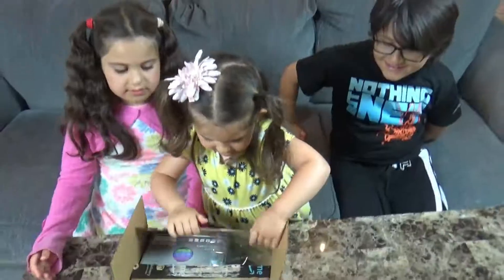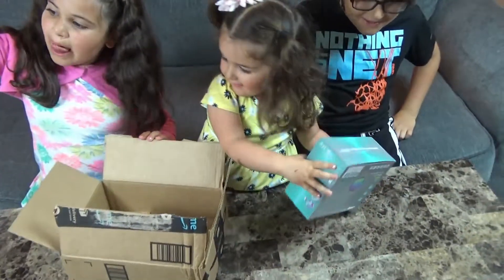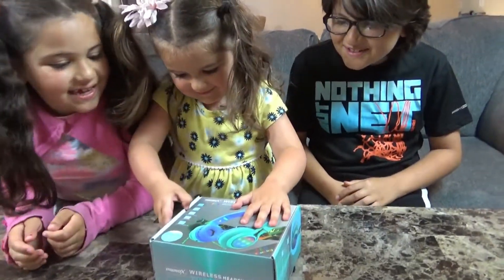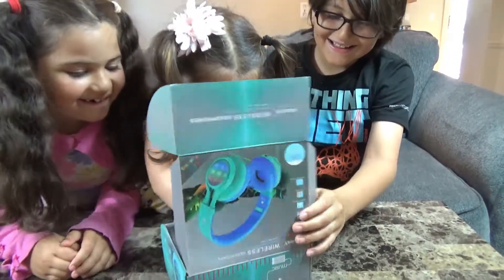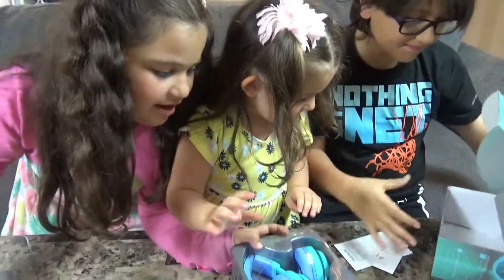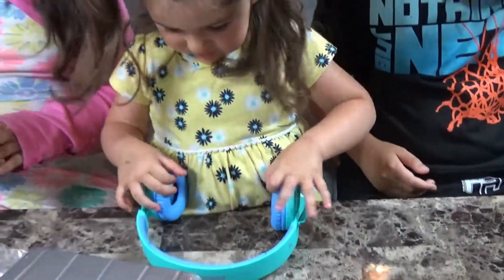Matthew, guess what I ordered? Magical headphones! Wireless headphones and they light up on the side with LED flashing. Let me open it. Good job, get it out! You open the headphones. Whoa, who's the treasure?